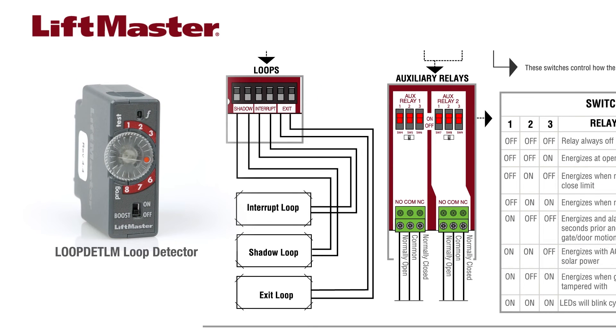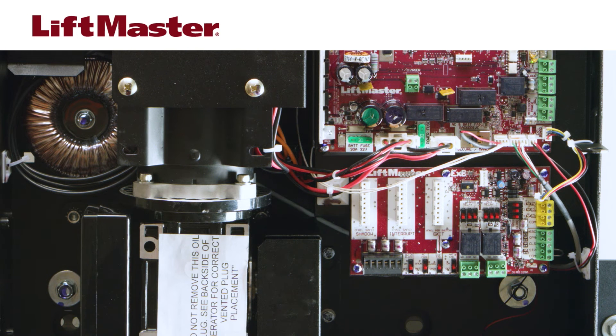There are also three inputs for LiftMaster's Loop DETLM loop detector that monitors shadow, interrupt, and exit loops. The exit loop fail switch allows you to control the behavior of the gate or door if the Loop DETLM detects a fault with the exit loop.